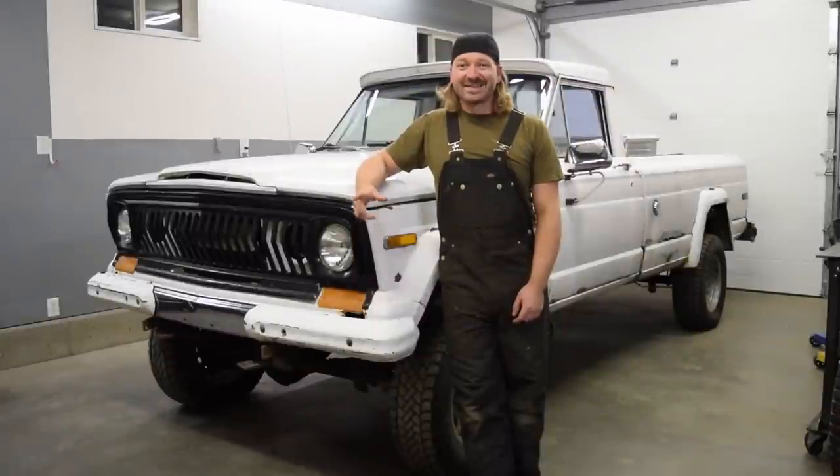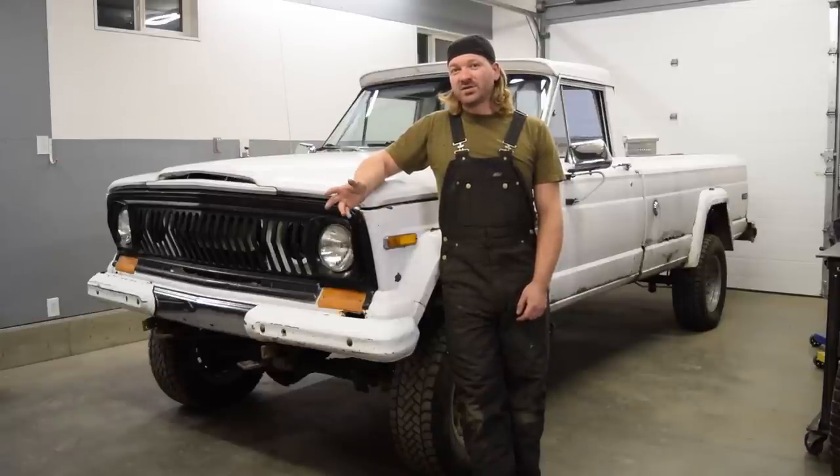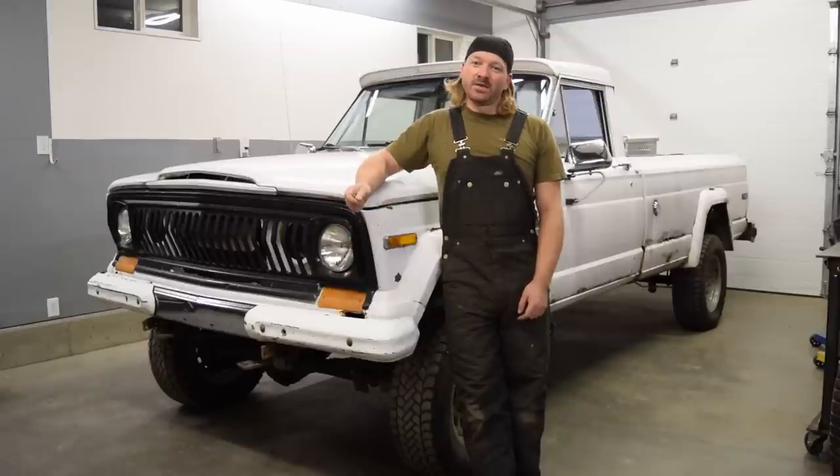So what is J Bucket? It's a 1976 Jeep J10 and I bought it a couple of years ago thinking that it was pretty solid, should be pretty easy to turn it into a reliable daily driver. Well, I got it into the shop, looked at it a little bit closer, and that's not the case. However, I'd like to do something about it rather than just let it leak on the lawn.